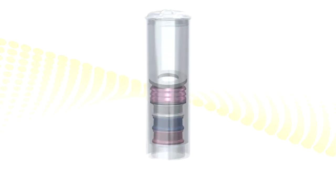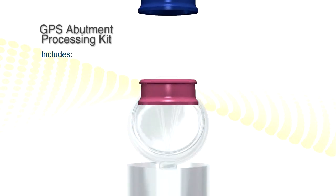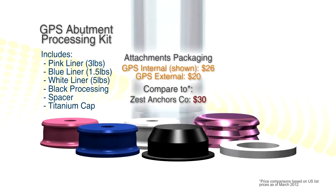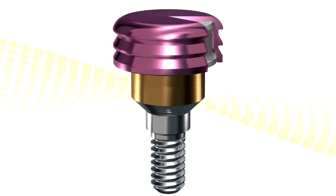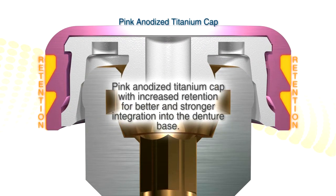Significant price savings compared to the competitors. We also sell GPS kits — that is, the metal housing and three different retentions of nylon caps. The black is used for processing. The spacer is used to keep the processing material flowing over the model or if you're doing chairside relines.